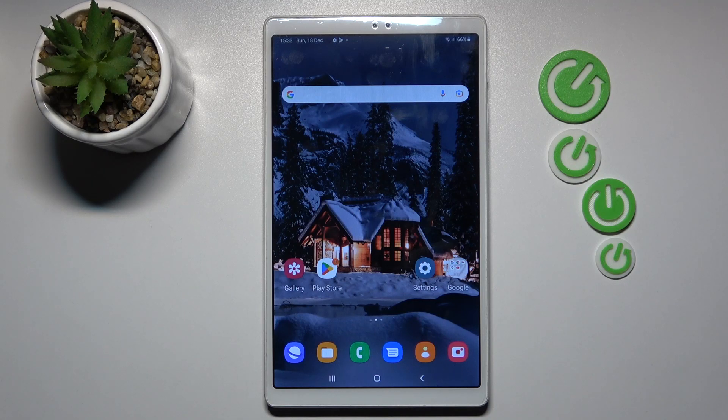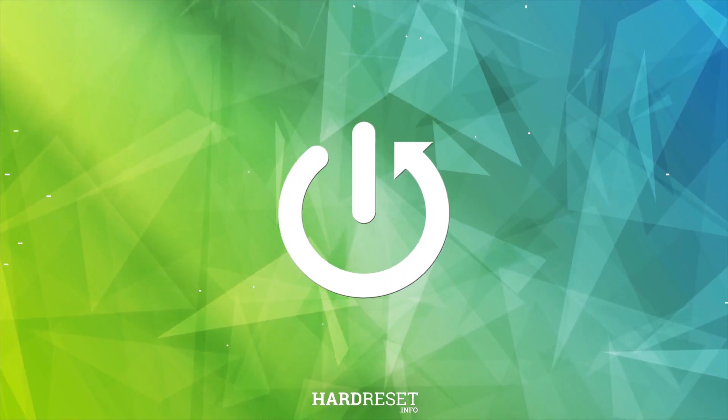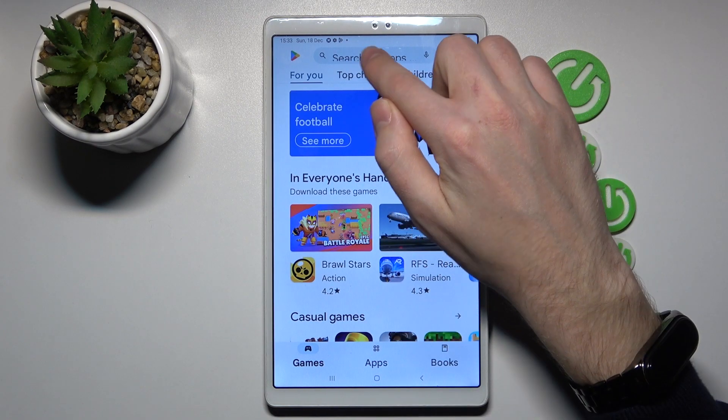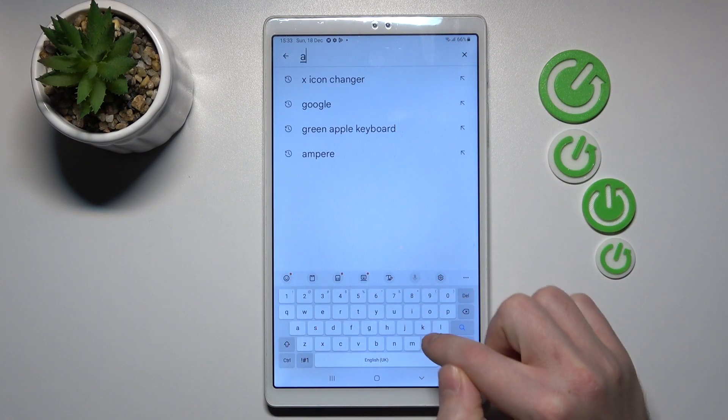Welcome to DimeShow — how to check battery health information on a Samsung Galaxy Tab A7 Lite. First of all, open your Play Store and search for the Ampere application.